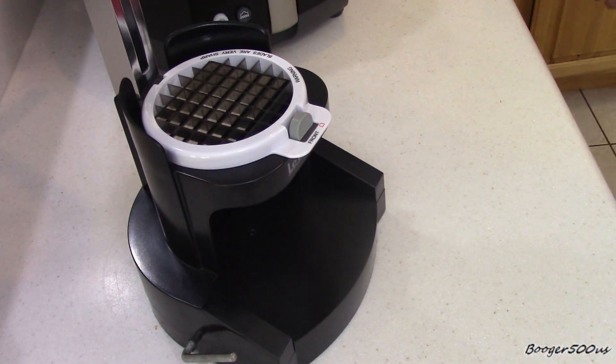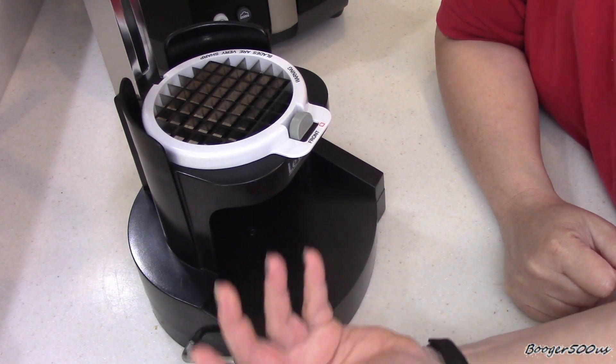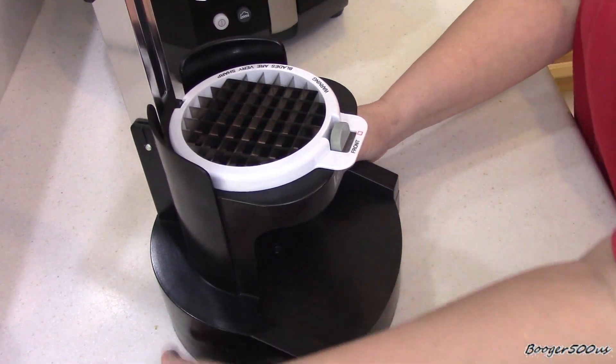The best part - I didn't buy this new. I got this at a yard sale for five bucks. It was new, she had never used it, so I was like, you know what, I'm gonna try this out and just see what it does.